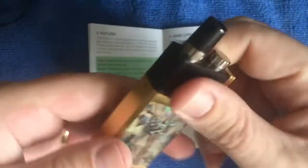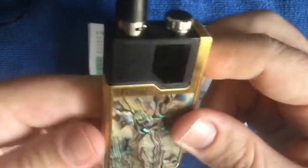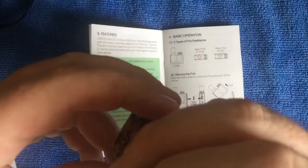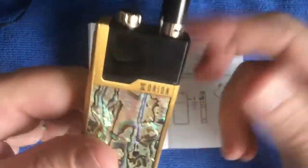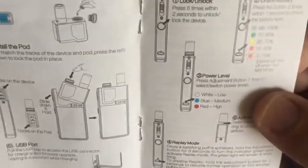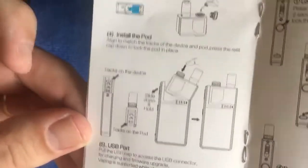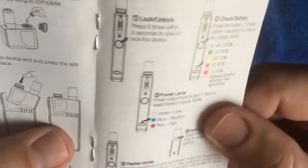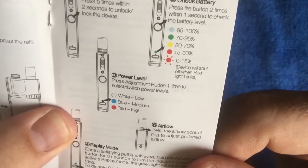I always try to see how you can take things apart, but this pod is proper press-fitted and sealed - there are almost no seams whatsoever anywhere. I couldn't find a way to open the pod, which is fine. It shows you how to insert it, the filling and refilling port, USB port, lock/unlock by pressing five times, and two seconds to unlock.